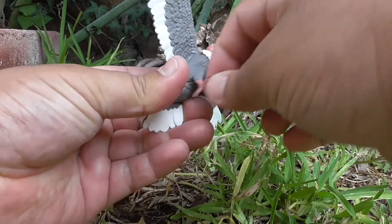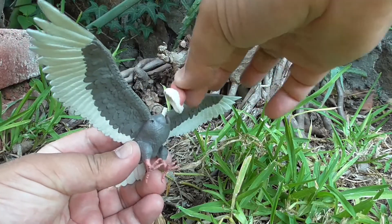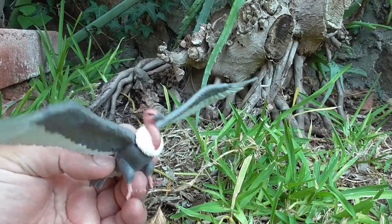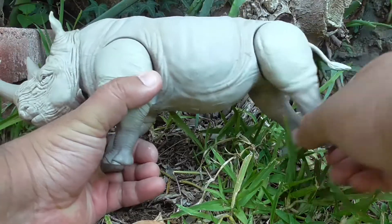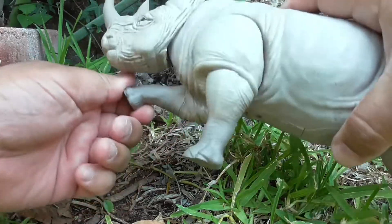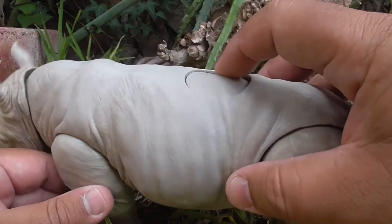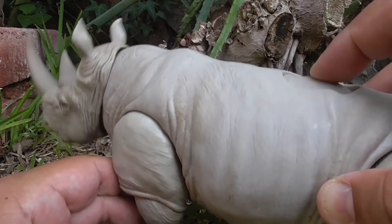The Vulture's legs can move. The head can move up and down, but if you twist it, it will break off the glue holding it together. The Wolf can move its legs and jaw. The Rhino can move its legs. There's a button on the back, and when pressed, the head will move up and down. This will also make a Rhino sound.